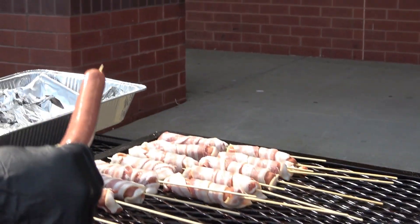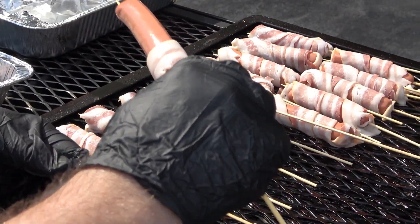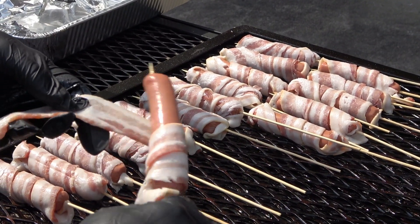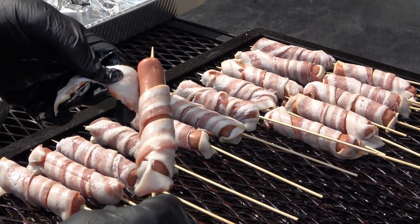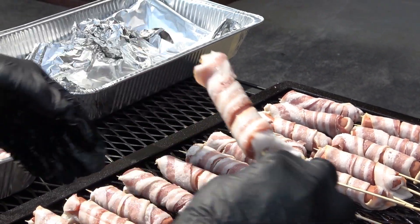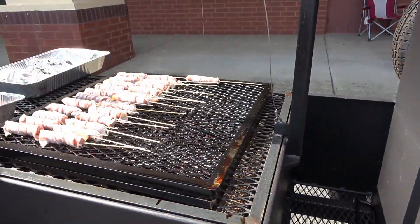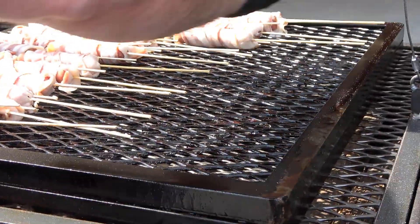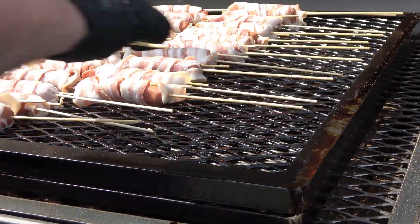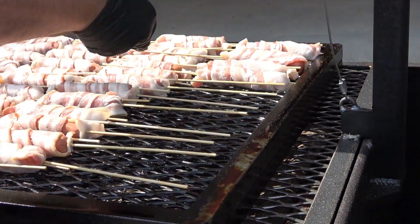Here's how to wrap the hot dogs with bacon. On one end, take the hot dog and stick it on the skewer — leave about a quarter to half inch at the end. Then take the other end of the skewer and stick it through the bacon, and wrap it all the way up. On the end where you left a quarter inch, put the end of the bacon there and it holds it nice and tight. When you put these in your smoker, the bacon will crisp up and become taut, keeping the hot dog on so they won't come off.